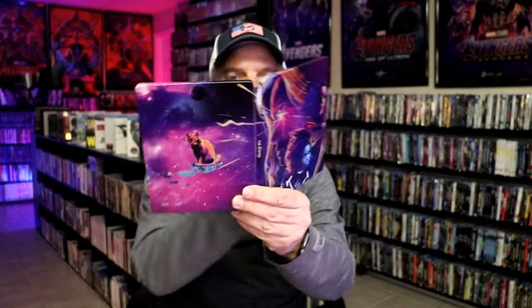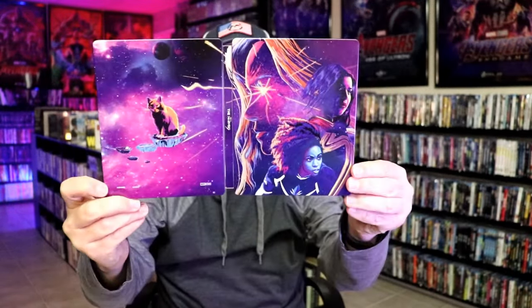So overall, I think this is a really nice looking Steelbook. I'm really happy to have this in the collection. I have been collecting the Marvel Steelbooks from the beginning, so it's nice that Walmart is able to continue that.